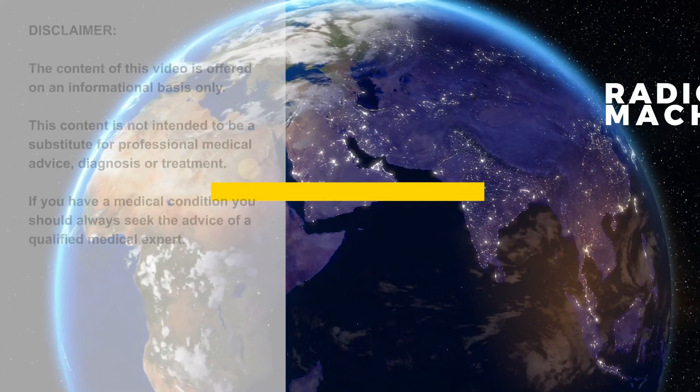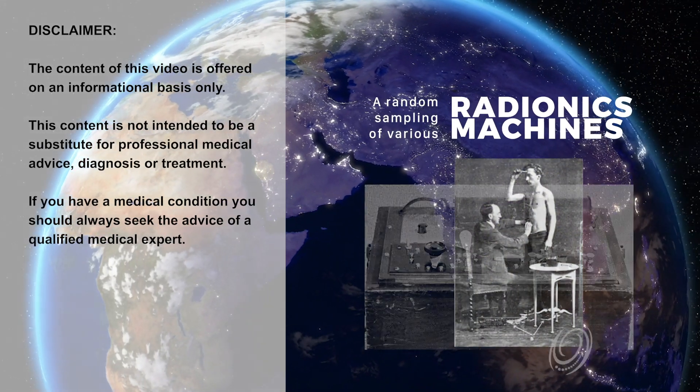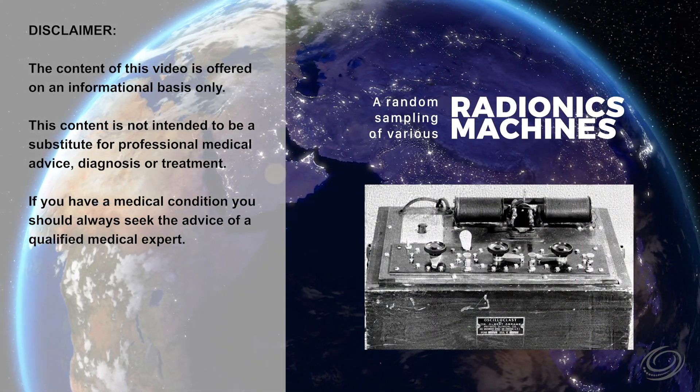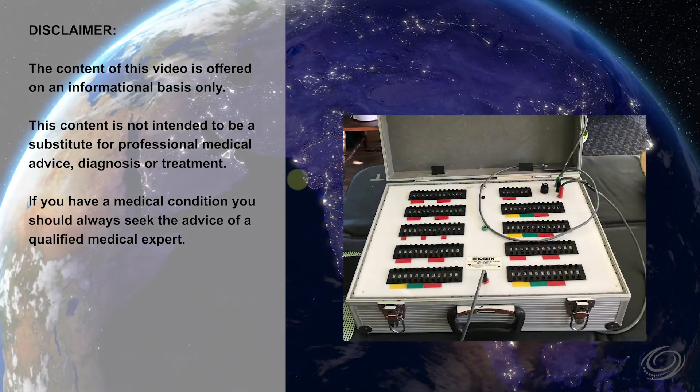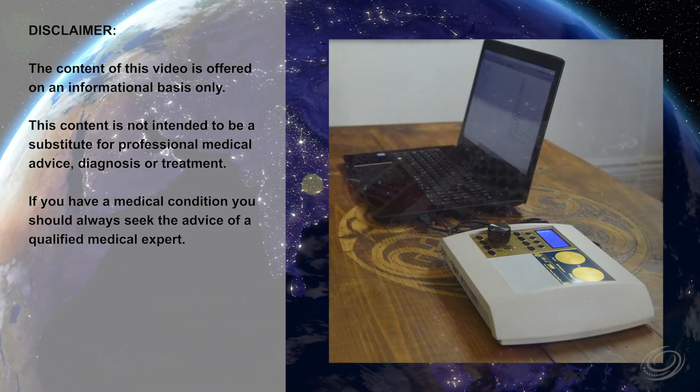Radionics — how does it work? The content of this video is offered on an informational basis only. If you have a medical condition, you should always seek the advice of a qualified medical expert.